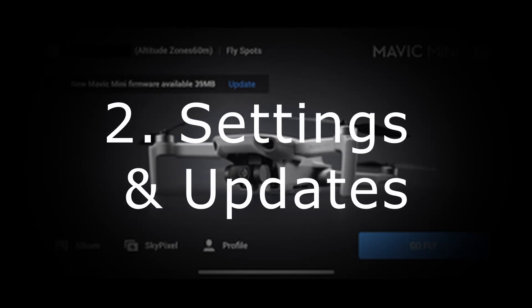Also, don't forget to charge the controller as well, as that is the important part that lets you connect your drone and fly it to begin with. Number 2: Setup and updates.